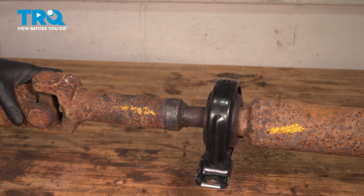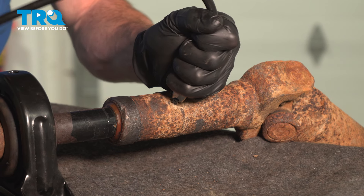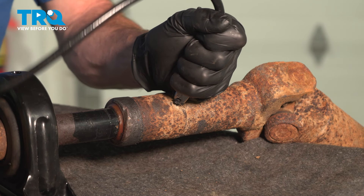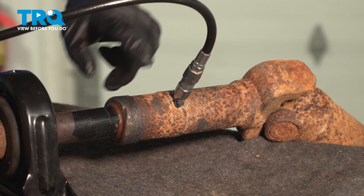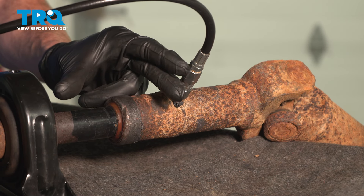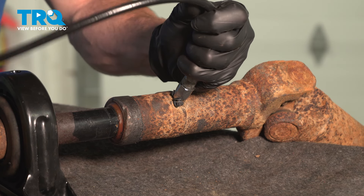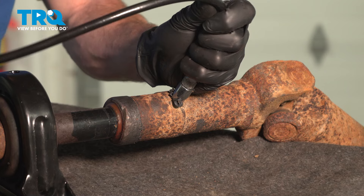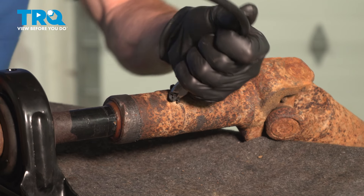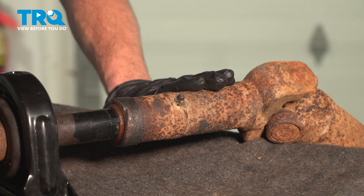Let's get this back over to the vehicle. As we bring this over, let's make sure that we grease this joint. Get plenty of grease in here — we want to make sure that as this is driving down the road, if the suspension compresses or decompresses, the driveshaft will be able to do the same. Now that it's well lubricated, let's make our way under the vehicle.